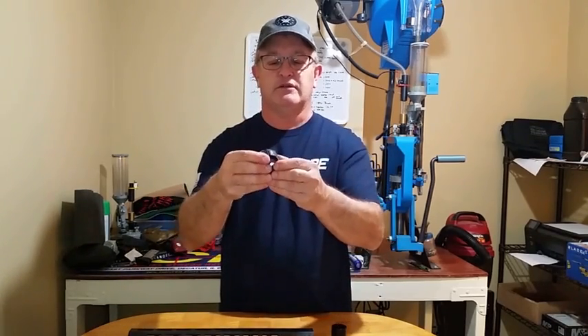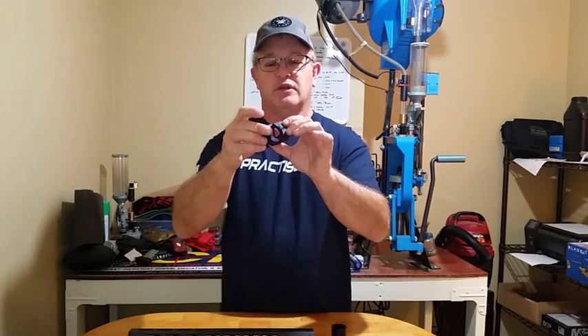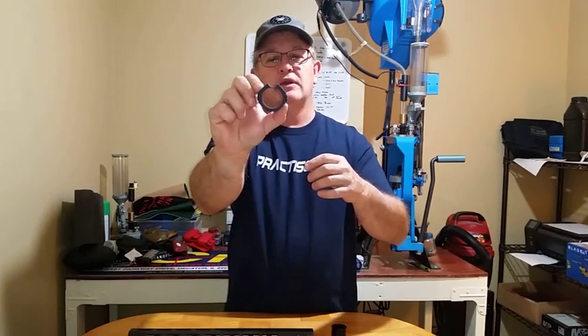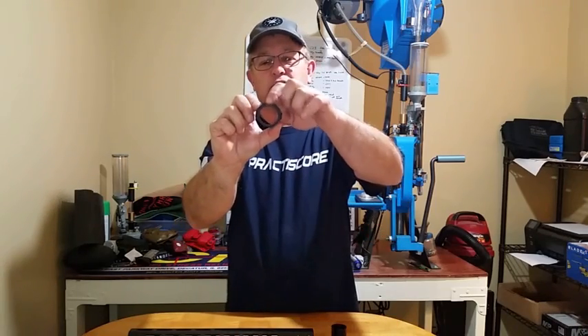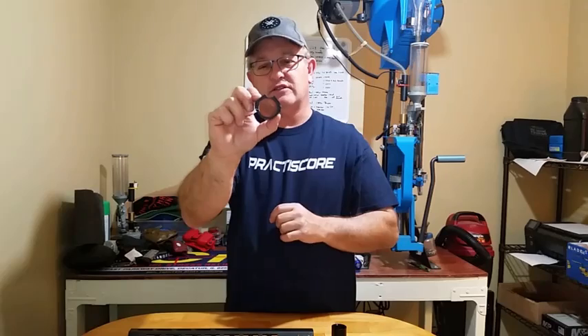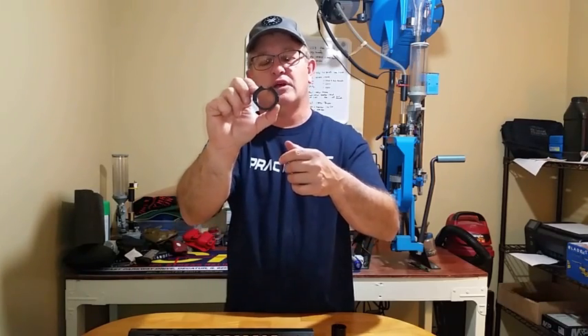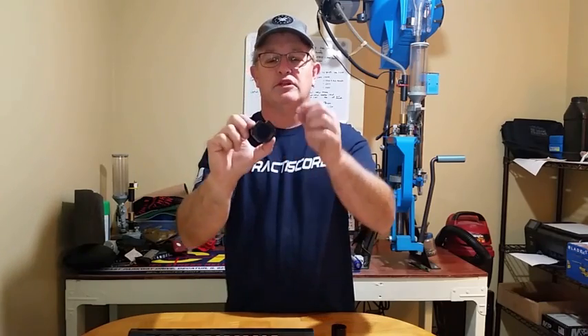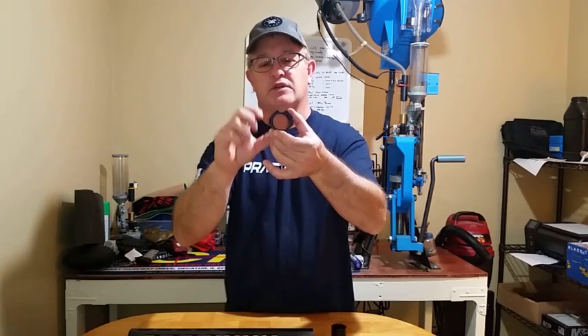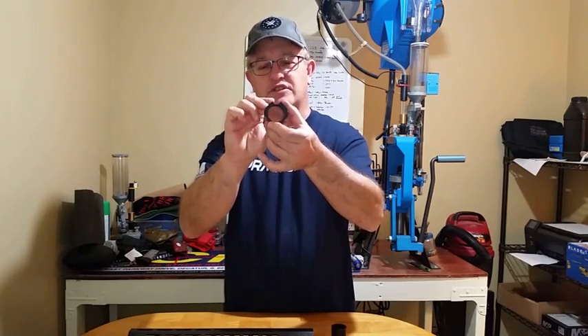Once this barrel nut is on, you take your trunnion. The trunnion is split — it's got three screws that will lock it into place on the barrel nut. You slide it onto your barrel and onto the barrel nut like this. You notice this cutout? That's where the gas tube goes. You get to align it, so you've got the right torque on the barrel nut. You slide the trunnion on, align it in the center, put your three screws in the side, and torque them down to fifteen inch-pounds. Now your trunnion is set up on the gun.